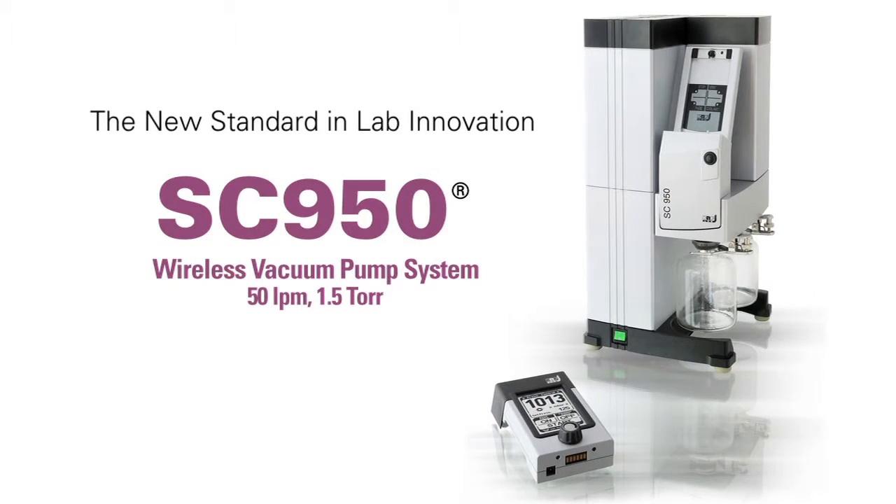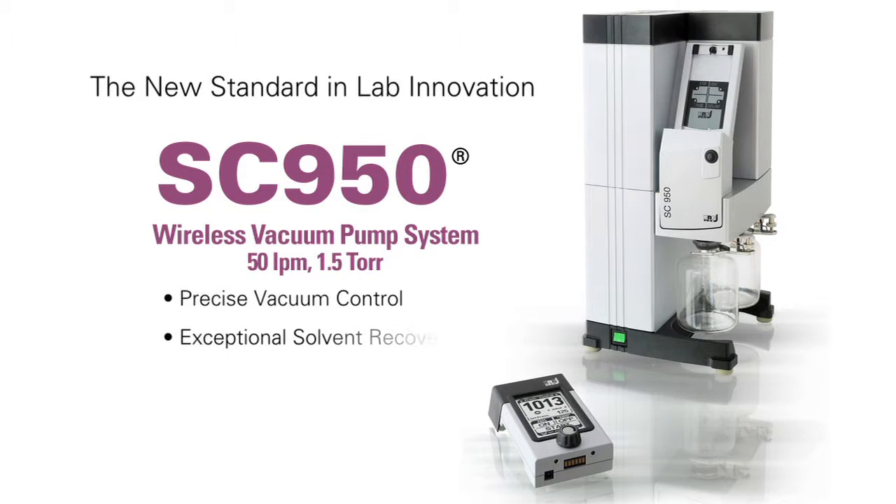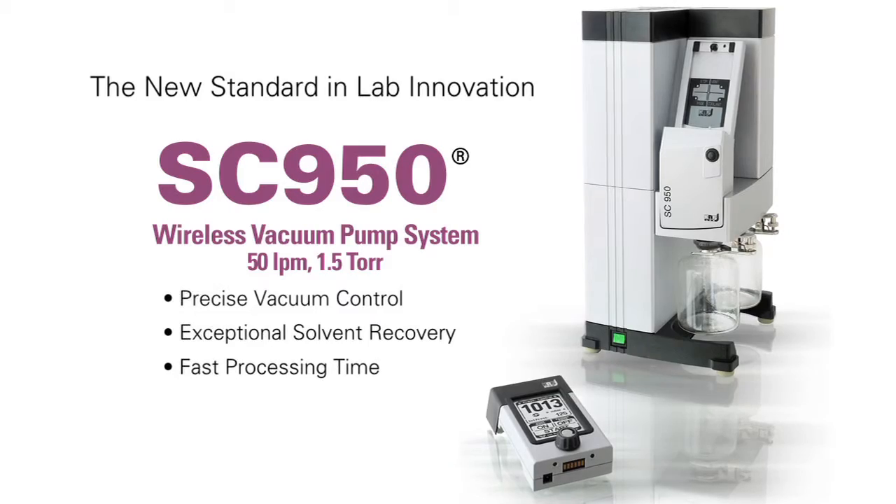Hello, my name is Dan McDougall. I'm the senior manager for KNF Lab, and I'd like to introduce you today to an exciting new product, the SC950 vacuum pump system. The SC950 offers precise vacuum control, exceptional solvent recovery, and fast processing time.